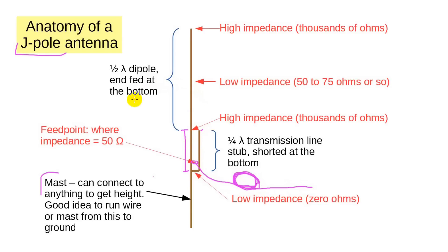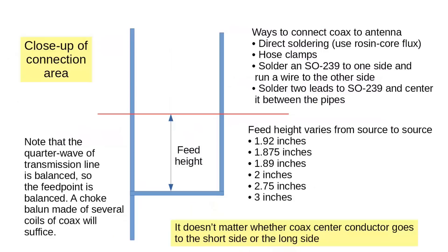Given that the quarter-wave stub is balanced, we really should use a choke balun of some sort prior to the feed point — that could be eight or nine turns of RG8X or RG58 cable just taped together. A question I've been asked more than once is where the 50 ohm point is. The answer is simple: it's where you find it. This chart shows a close-up of the feed area. I looked at several J-Pole plans on the internet and found almost as many answers as there were opinions, ranging from 1.875 inches to 3 inches. You will need to attach your coax somehow — perhaps with some hose clamps — then raise and lower it until you get a decent SWR. Once you get it, you may want to solder the coax in place. Another way is to figure out the right point for your antenna, then solder an SO239 connector to one arm of the transmission line and a wire connecting to the center pin to the other arm.